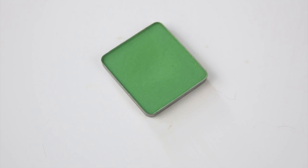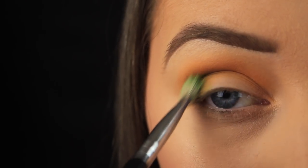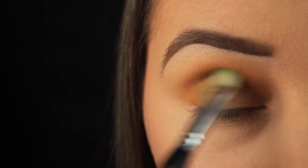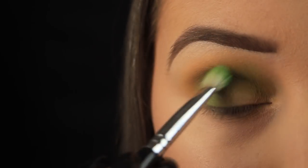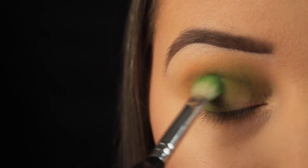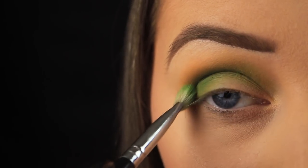Now I'm taking this matte green eyeshadow from Inglot, and I'm applying this in the same manner as the shade previous, just not taking the shadow up as high in the crease. Now I used to use a lot of Inglot back in the day, I have tons of their shadows, but this one isn't so great — you have to layer it quite a bit to get any sort of colour payoff, but it looks grand in the end, it's just a little bit time consuming, so use whatever matte green you have in your collection.